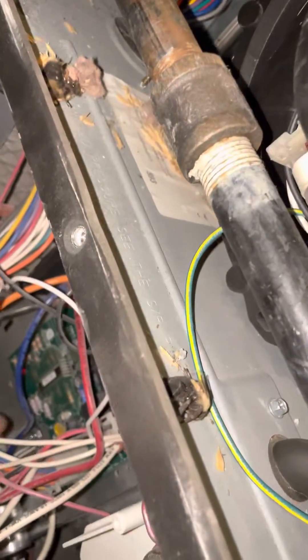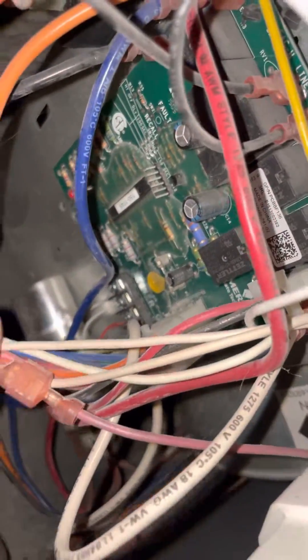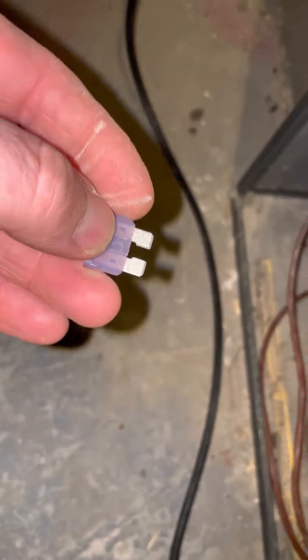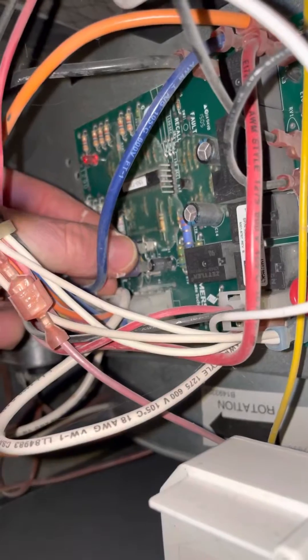Turns out the previous technician had played with the wires, and the fuse was blown. So I had to go get a new fuse, and now I'm going to put the fuse back in.